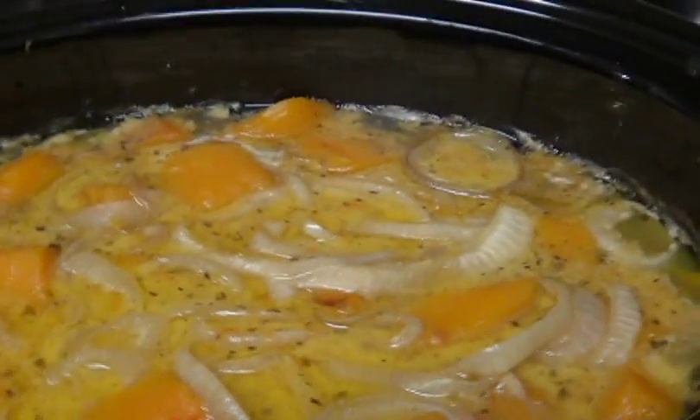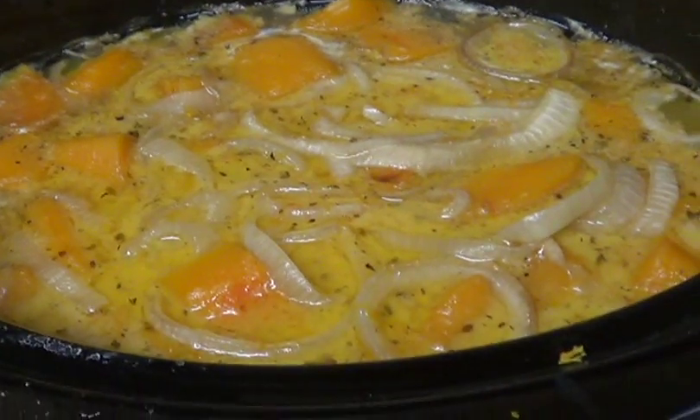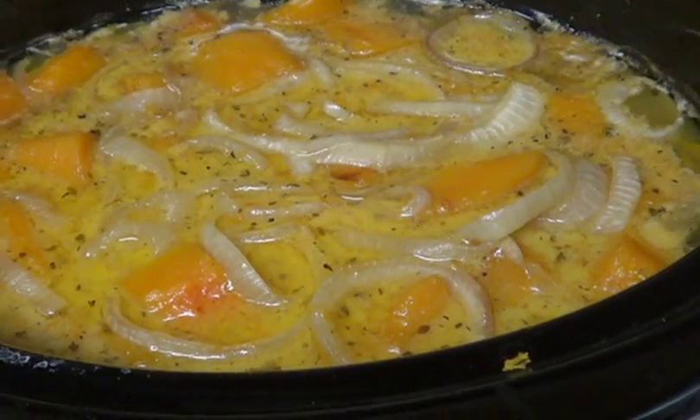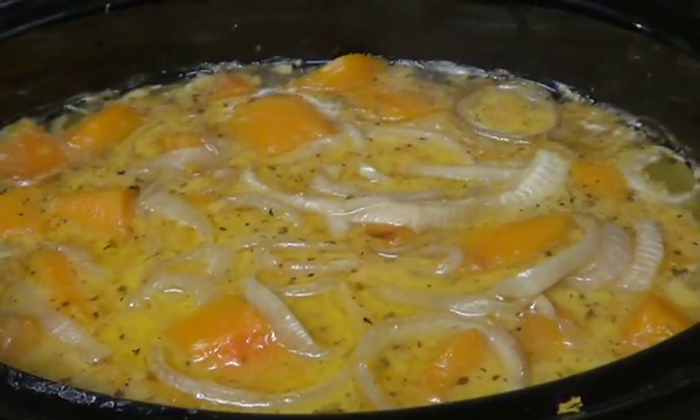Here's what it looks like after about seven hours in the crock pot — it cooked through six hours and then sat on warm for the last hour. I'm going to mix this and then portion it into the blender and blend it until it's smooth.